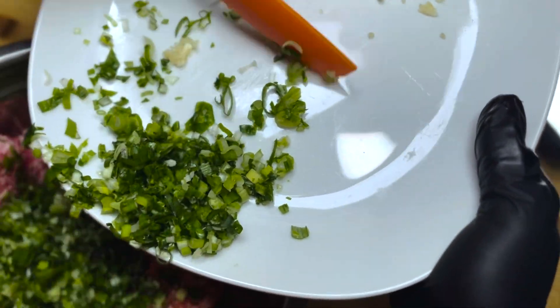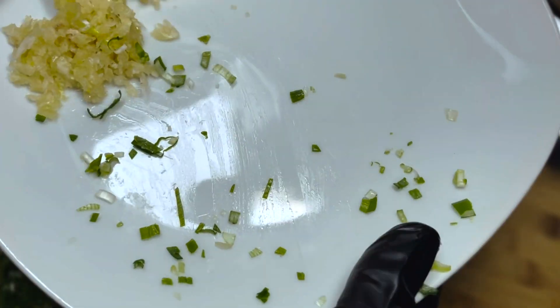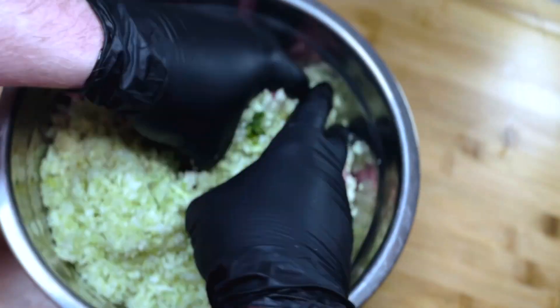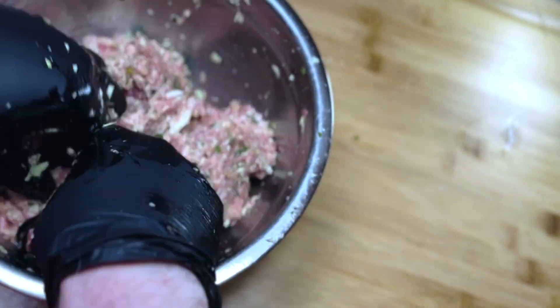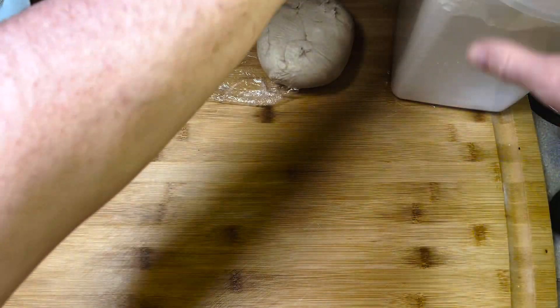Now we're adding everything into our pork: the green onion, the garlic, and the MVP in my opinion — the fresh chopped ginger. And let's not forget about the two cups of cabbage. Now we get to have a little fun and get those mitts in there and get everything nice and incorporated. With the filling out of the way, I'm going to put some plastic on and throw it in the fridge until we're ready for it.